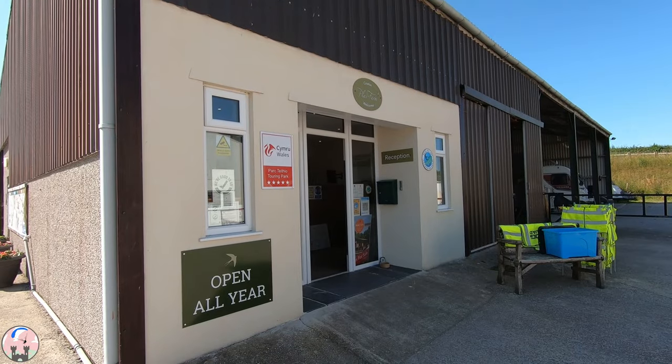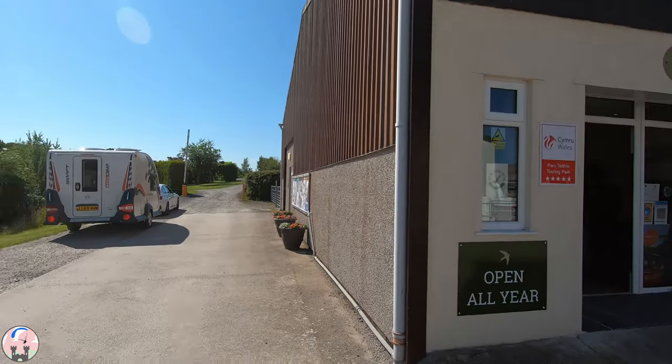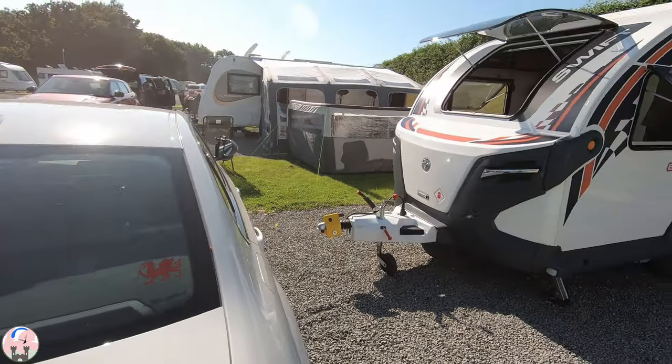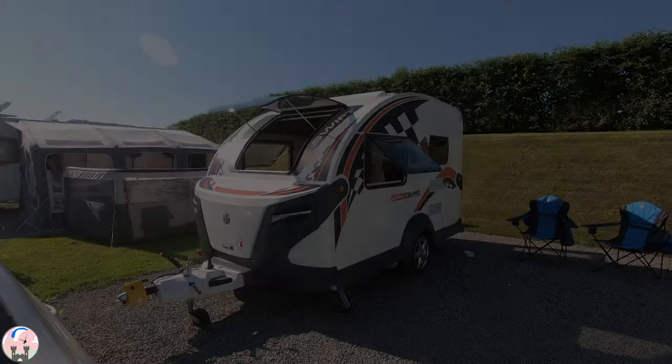Arriving on the campsite I was relieved to see that reception was easy and I could just pull up alongside. Then once I found my pitch I used the motor mover to get onto the pitch, albeit I did forget to tighten the jockey wheel and dropped the van on its A-frame.